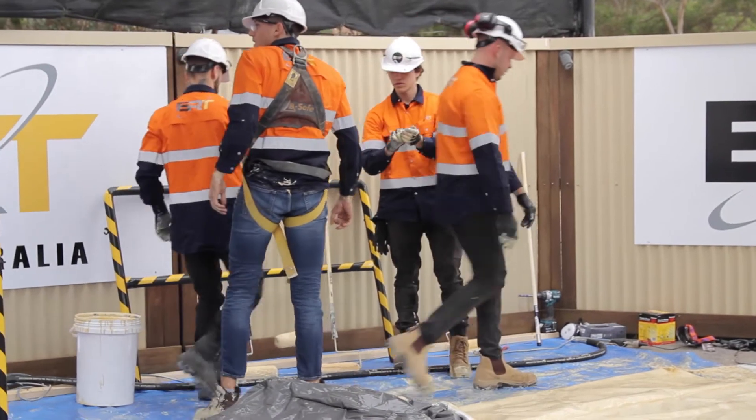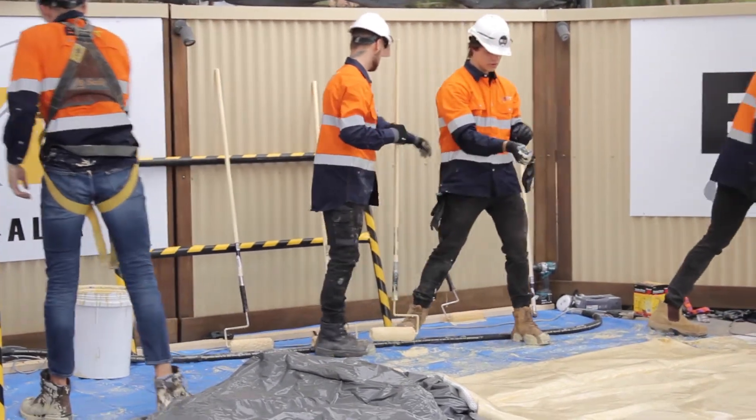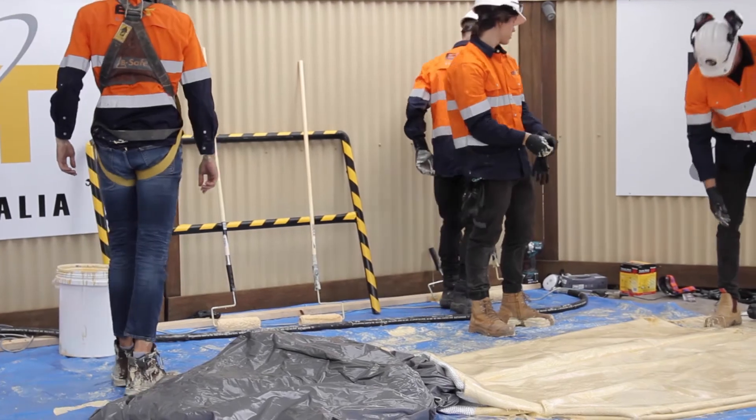We'll take that 15-meter hole. We're going to do one or two of those a day with a truck and three or four guys. So it's quick to do and it's permanent.